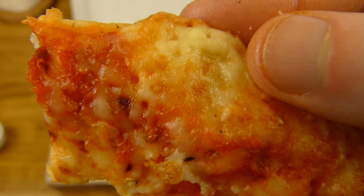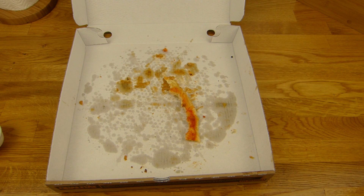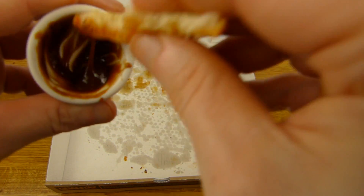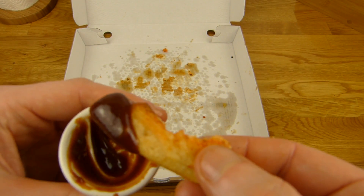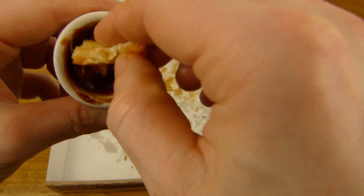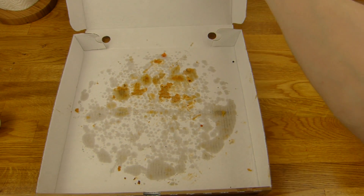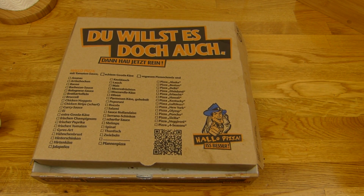Guckt euch diesen Käse hier an. Und ja, diese Kruste müsste man nicht dippen, aber ich dippe jede Kruste — auch eine cheesy Kruste. Barbecue kann man essen, aber ich würde einen Knoblauch-Dip empfehlen, wird wahrscheinlich noch ein bisschen besser sein. Aber nehmt das was ihr mögt. Ja, letztes Stück. Rating für Hallo Pizza — gibt es einen Daumen nach oben. Wie gesagt, die ist nicht außergewöhnlich, aber schmeckt lecker. Wenn man sie kauft oder bekommt, wird man sie auf jeden Fall aufessen.